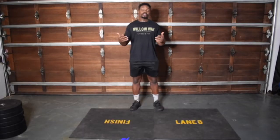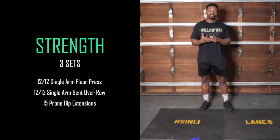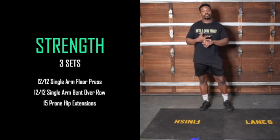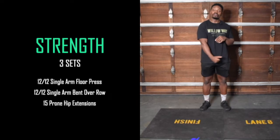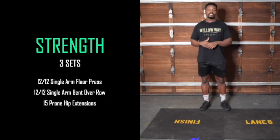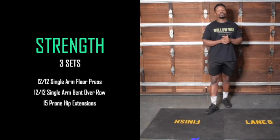For our strength piece, you're going to do three sets of the following movements: start off with 12 per side single arm floor press, then 12 per side single arm bent-over rows, and then 15 prone hip extensions. I'm just going to go through all of that with you.